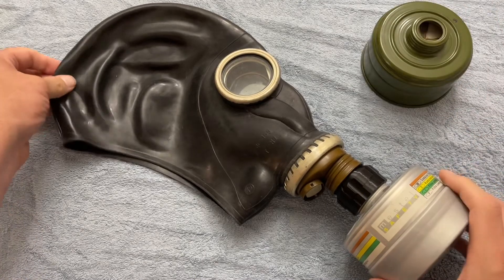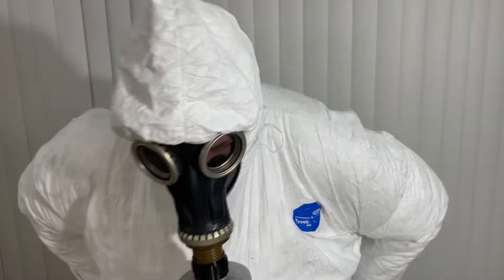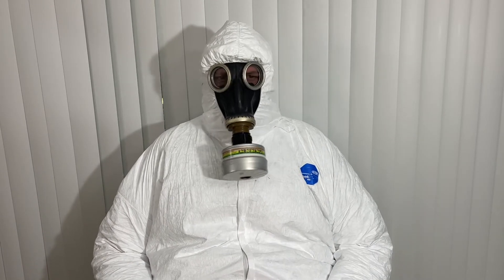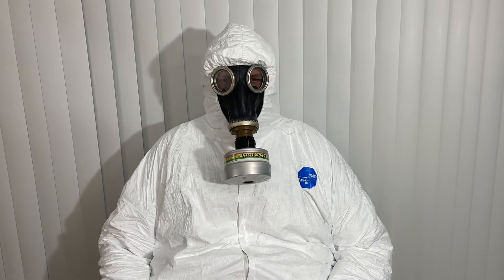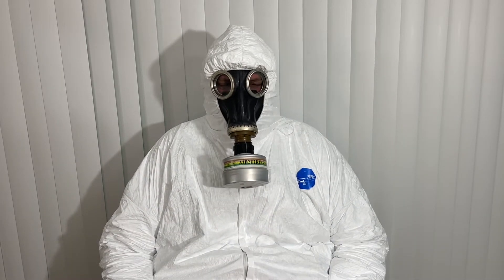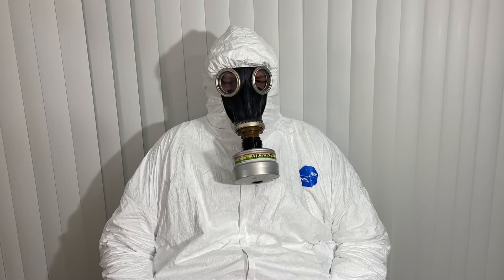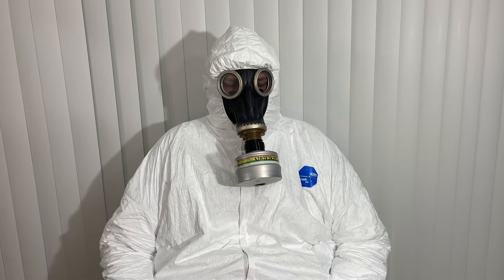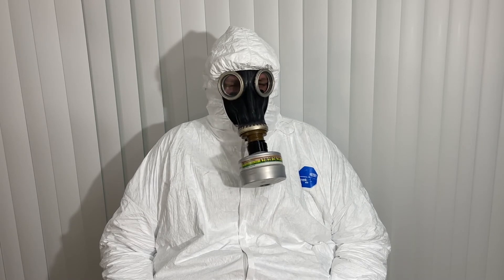And there you go — a GP5 with a modern standard NATO filter in it, which should be much safer. Now let's get the mask on and give it a whirl. Here we are fully suited up with a GP5 and a filter adapter in place, using a standard filter, and I have a good seal. That said, I still wouldn't trust the GP5 unless it was the only option. If you're doing any survival or prepping, I suggest you get a decent mask and not rely on one of these with either the Soviet or NATO filters — but just for playing around like this, it does work.